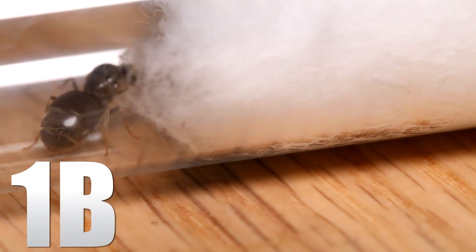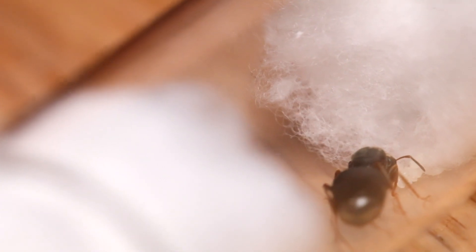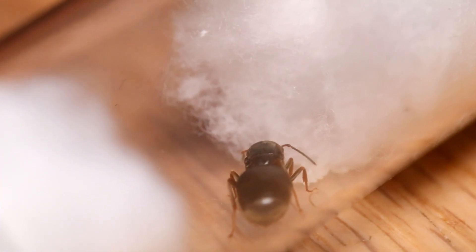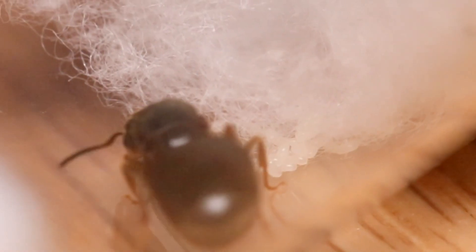The next queen is 1B. She also has some eggs, though there aren't that many as far as I can see. She has decided to put them right up against the cotton, so it's kind of hard to see, but there are some eggs. Again, not much to say — this is a single Lasius niger queen, and there shouldn't really be any problems with just raising her in a test tube setup.